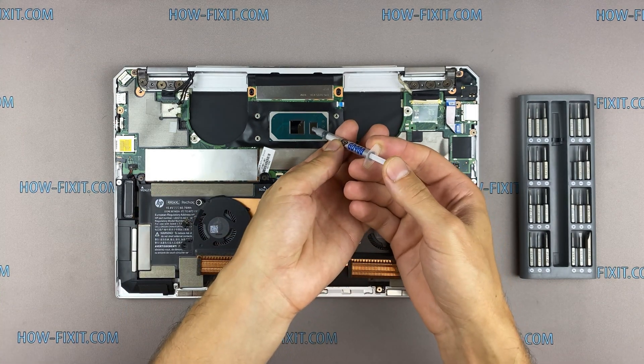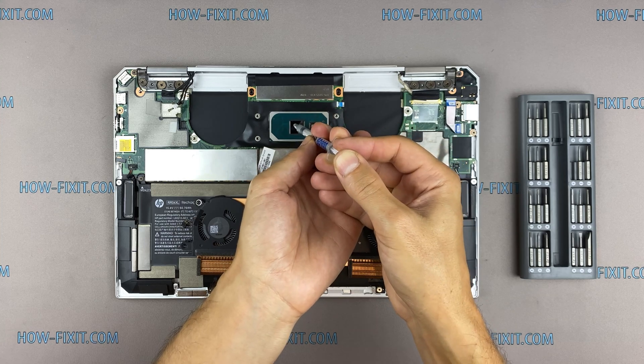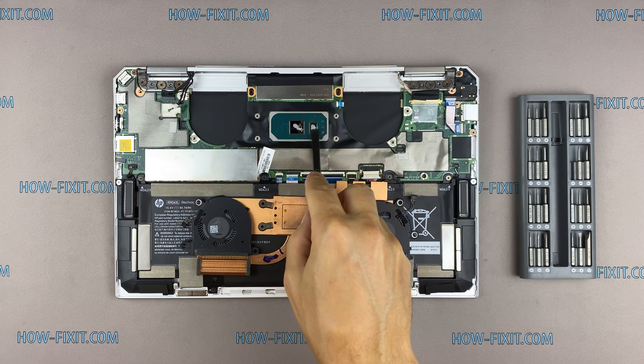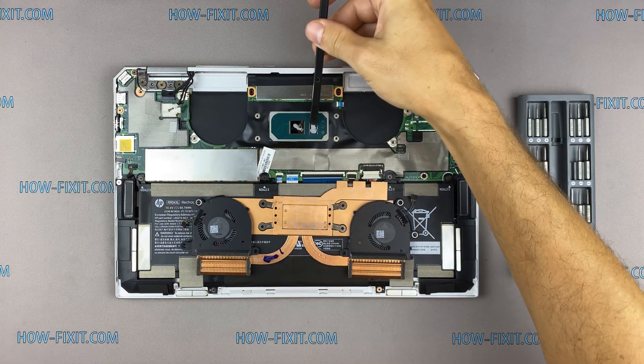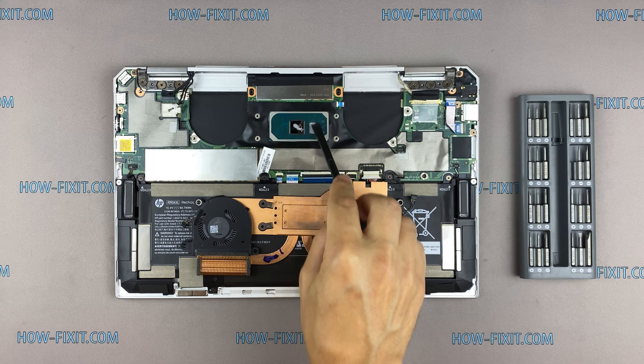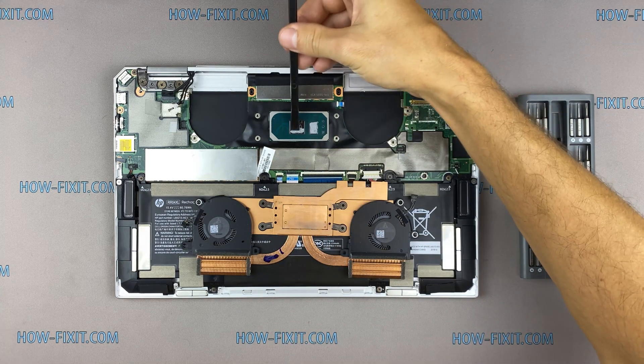To apply thermal grease: apply a small amount of thermal paste to the CPU, then take a plastic tool and spread it evenly over the entire surface of the chip. If you don't know which thermal grease to choose, in the description I leave a link to a video where I test different thermal greases and choose the best one for a laptop.